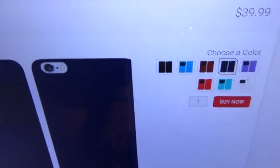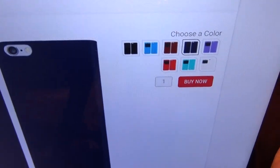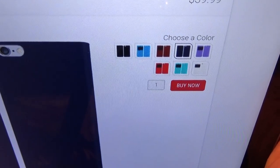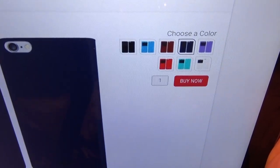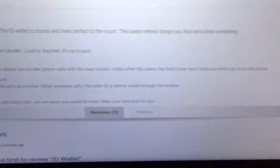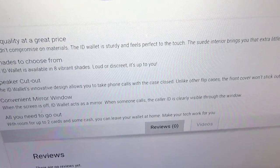The price for this case is $39.99, so you're looking at 40 bucks. It comes in eight different colors: you got black, sky blue, brown, navy blue, purple, red, mint, and white. Now let's go through some of the features real quick — high quality at a great price, eight colors to choose from.